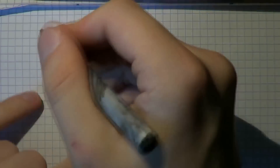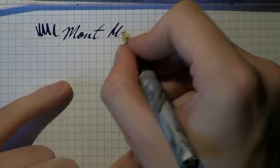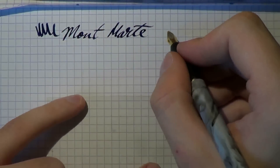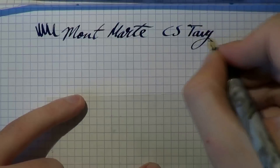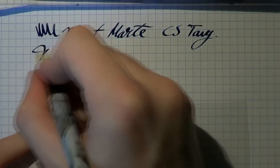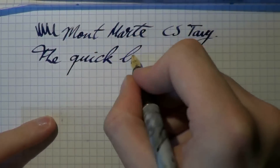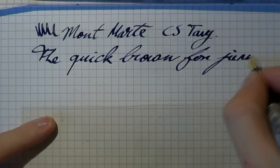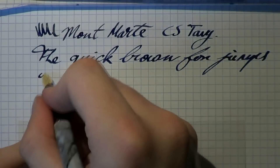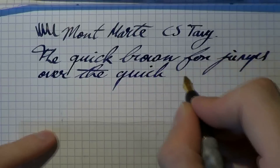Okay, so writing with this Montmartre pen — I just inked it up, sorry; I had to get an ink flow going. It's not the fault of the pen. The ink is Conway Steward Tavey. What you see here is the broad nib, and it's definitely very broad. You get excellent flow — this has to be a good feed to keep up with this relatively fast writing.